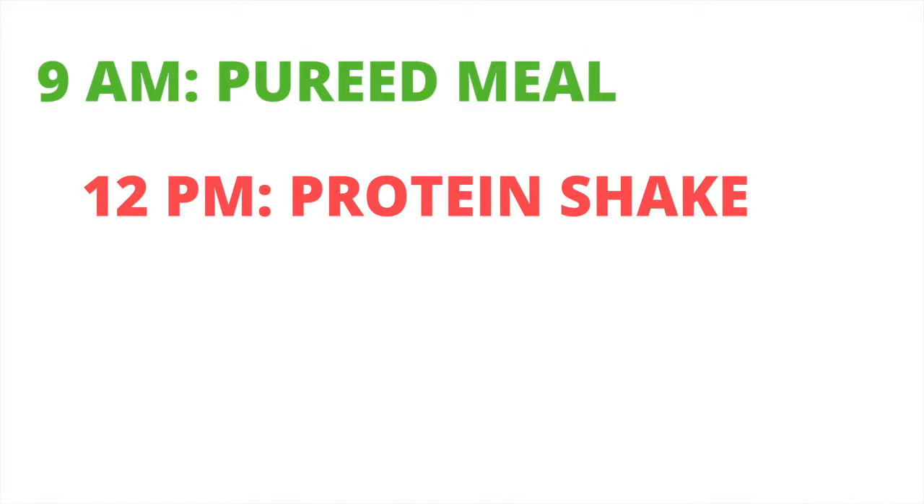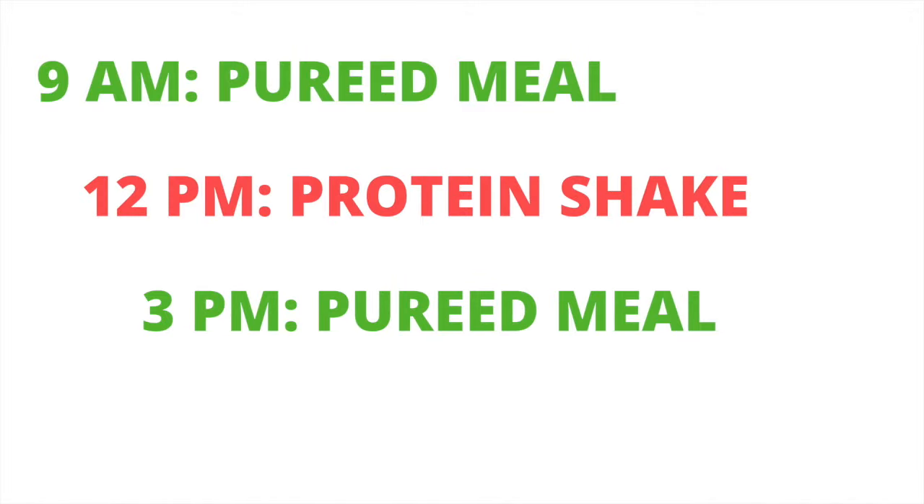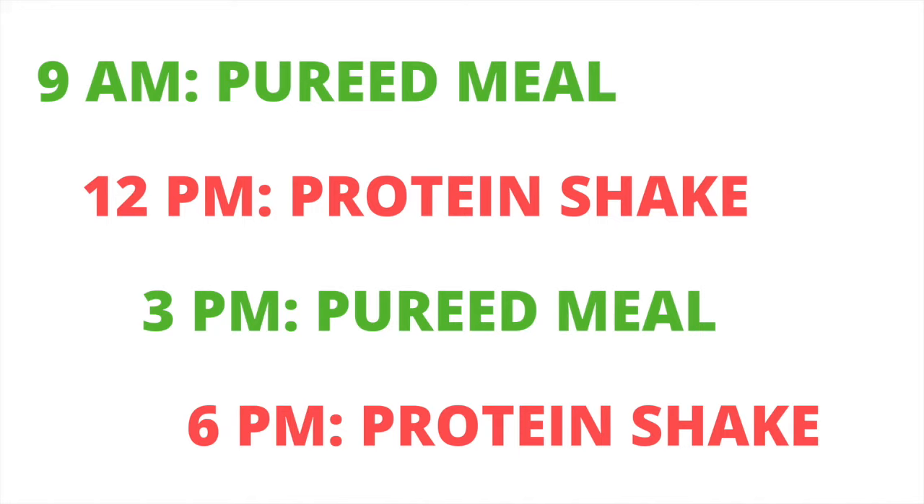A sample schedule might include two small pureed meals a day — one in the morning, one in the afternoon — with your protein shakes around scheduled meal times. Some patients are able to tolerate more volume before four weeks, and that's okay. Everyone's pouch is a little different. Stick with small portions until seeing your dietitian.